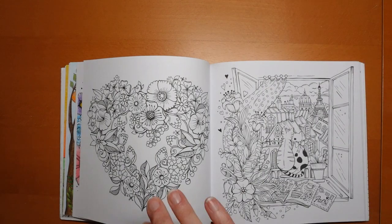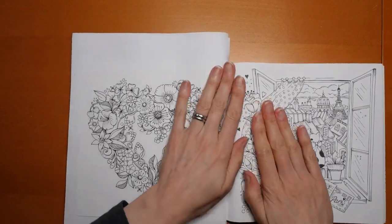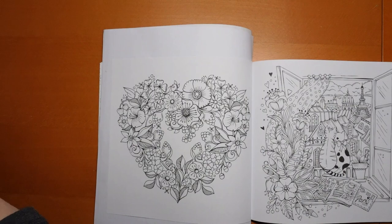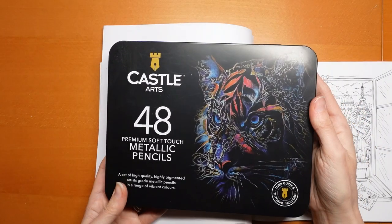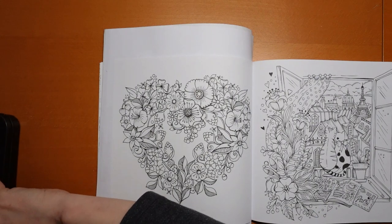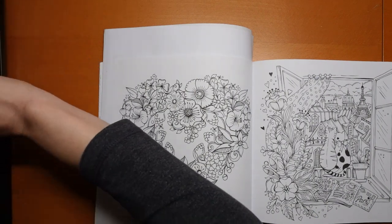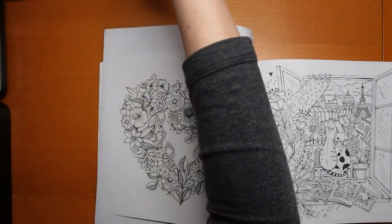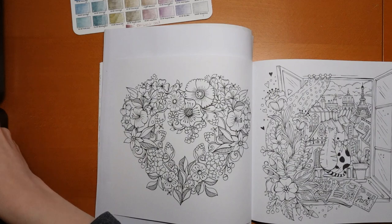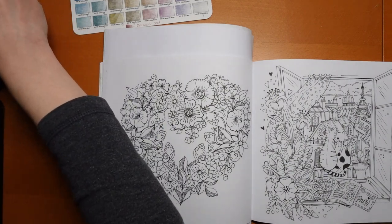Just grab some paper to put behind the page. I decided to do it a little bit differently — it's always quite tempting to do hearts with pinks and pastels but I thought I would have a go with metallics. I just thought it'd be a bit different and fun. I was going to get them out first but then I wouldn't have been able to show you the lid of the tin.